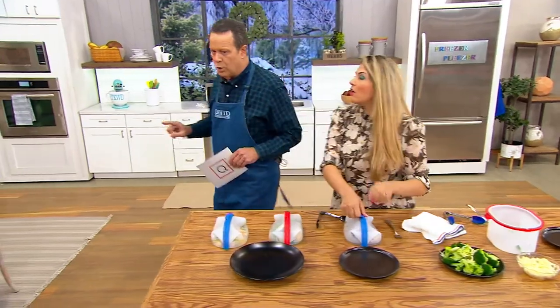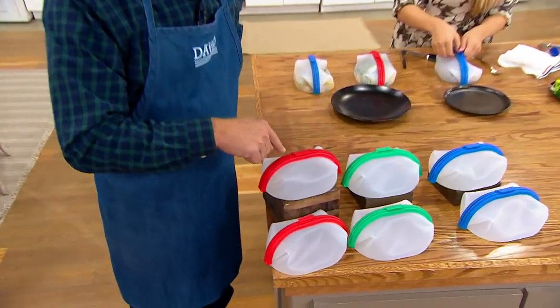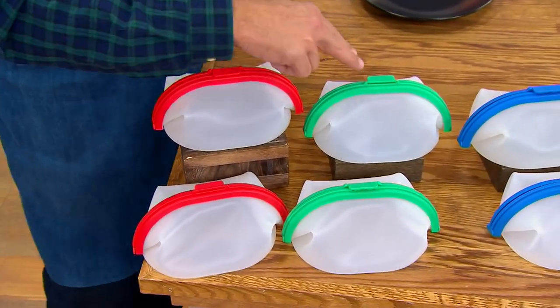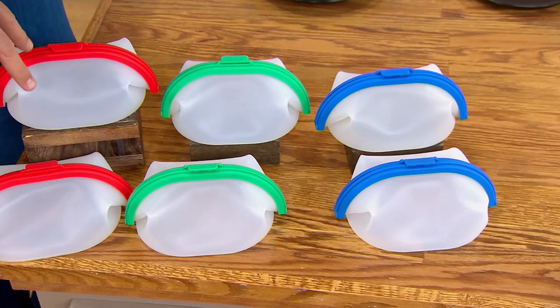And you're not going to have to worry about it because you get two. You just choose your color — that's the only thing you're doing here. Here's your set of two in tomato — we call this color tomato. And then this is mint, and this is ocean blue. Ocean blue is most limited; tomato is most popular.